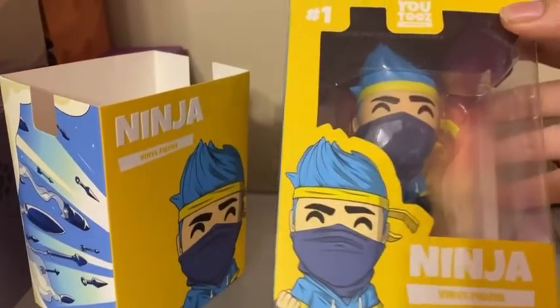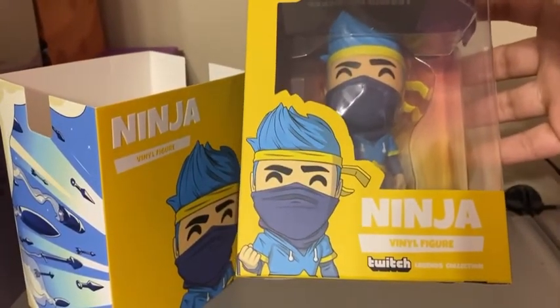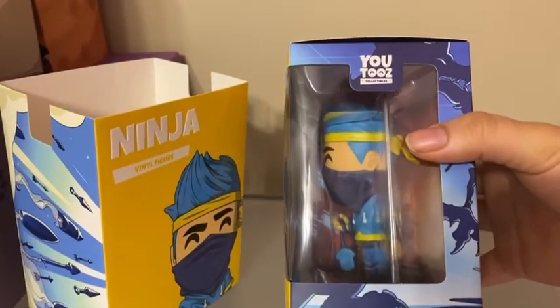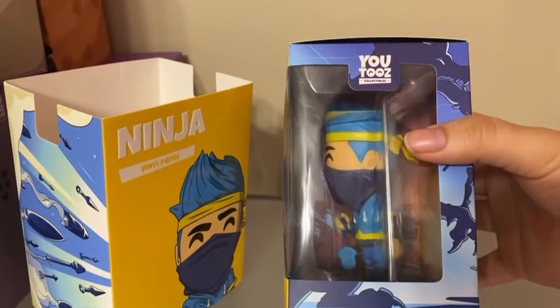He is number one in the Twitch Legends collection. It says lore tells of an unstoppable competitor.